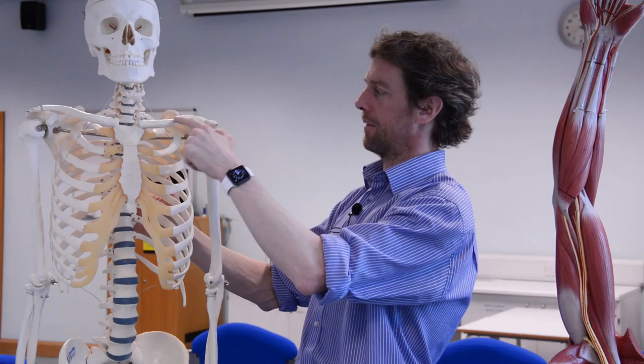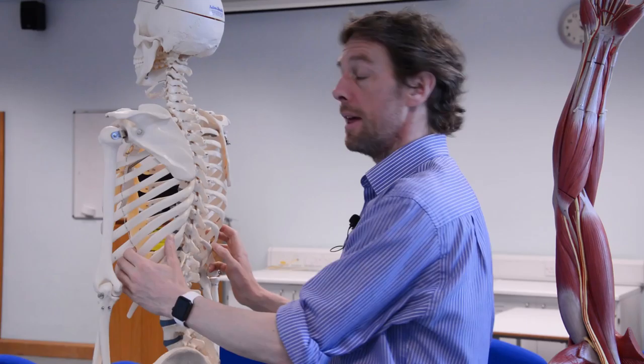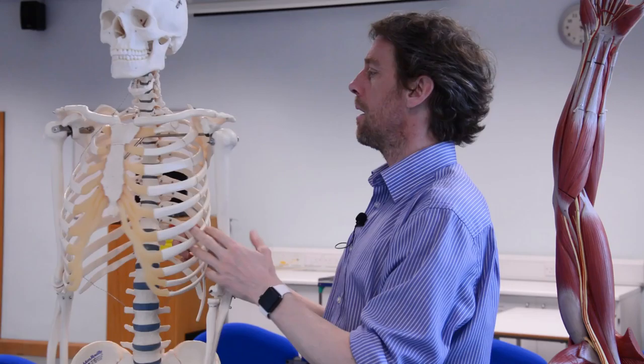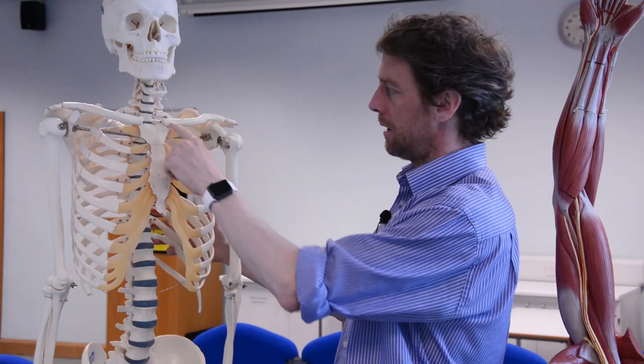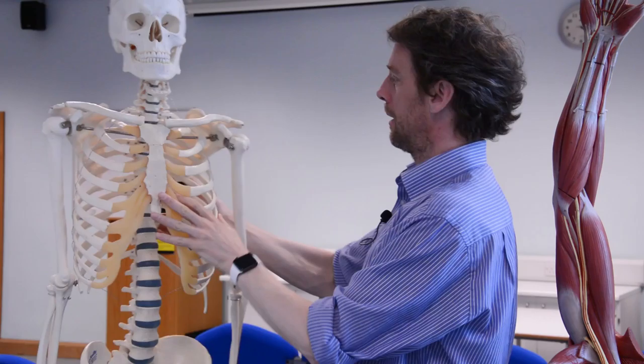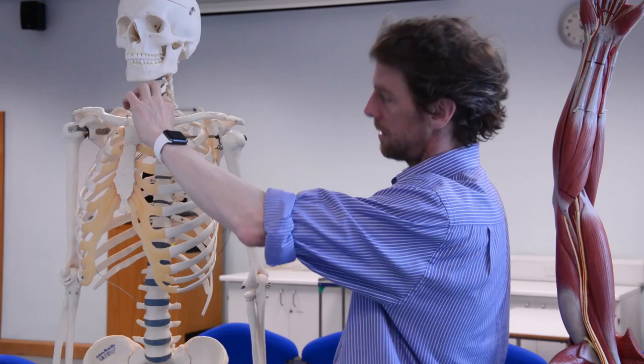If we look at our skeleton, we can see here's the clavicle, here's the humerus, and spinning round, here's the scapula. There are a couple of interesting things about the pectoral girdle. This whole upper limb is only connected to the rest of the skeleton directly at one point - right here. The clavicle comes from the manubrium, the scapula is completely free-floating, and the humerus is hanging off those two. So all of this stuff is pretty much just hanging off this one point.